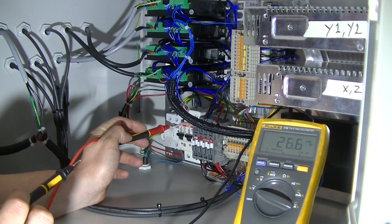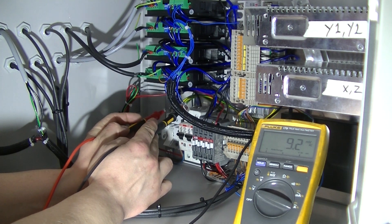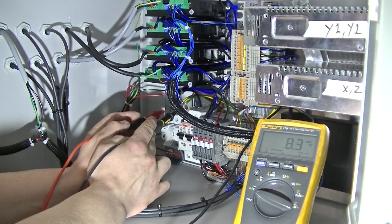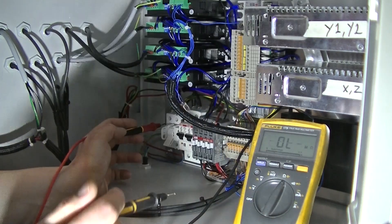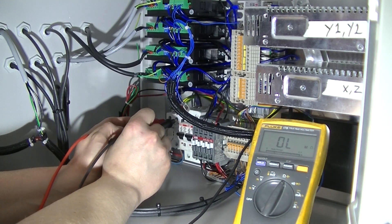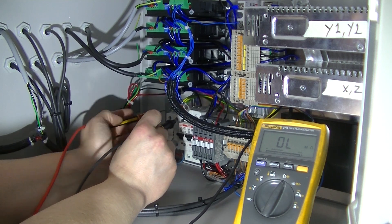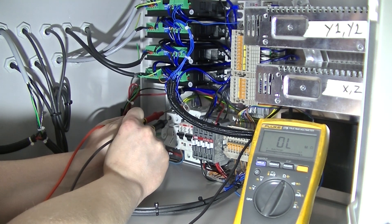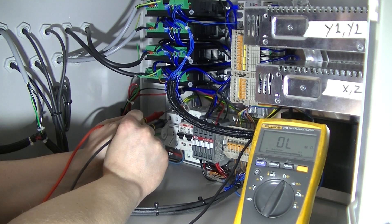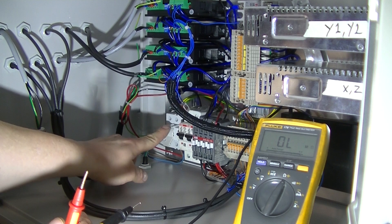Before we turn on this switch, we want to make sure that we don't have any short circuit on the secondary side — not between the phase and neutral and not between the phase and ground. So we turn over to resistance measuring. We have no connection between phase and neutral, no connection between neutral and ground, and no connection between phase and ground inside the cabinet. That means we won't blow anything up by turning the switch.